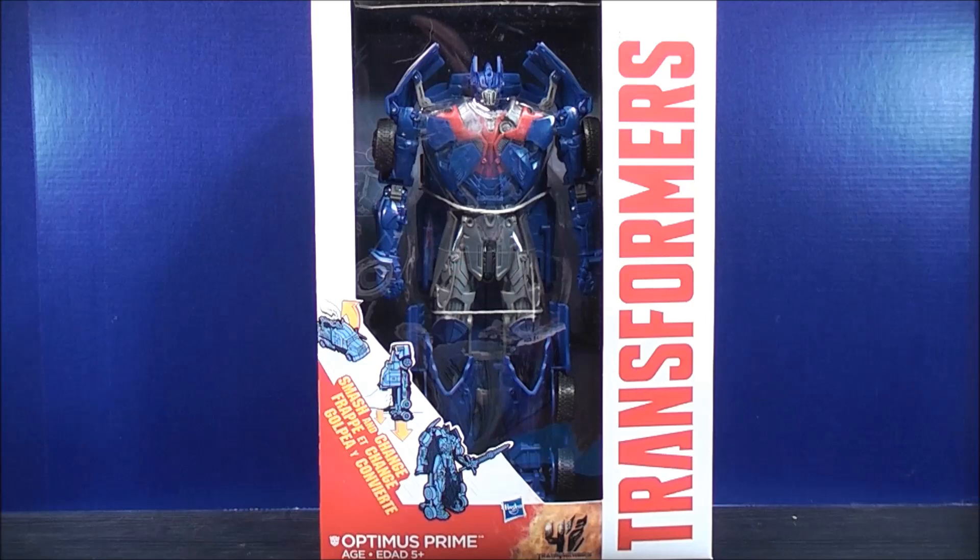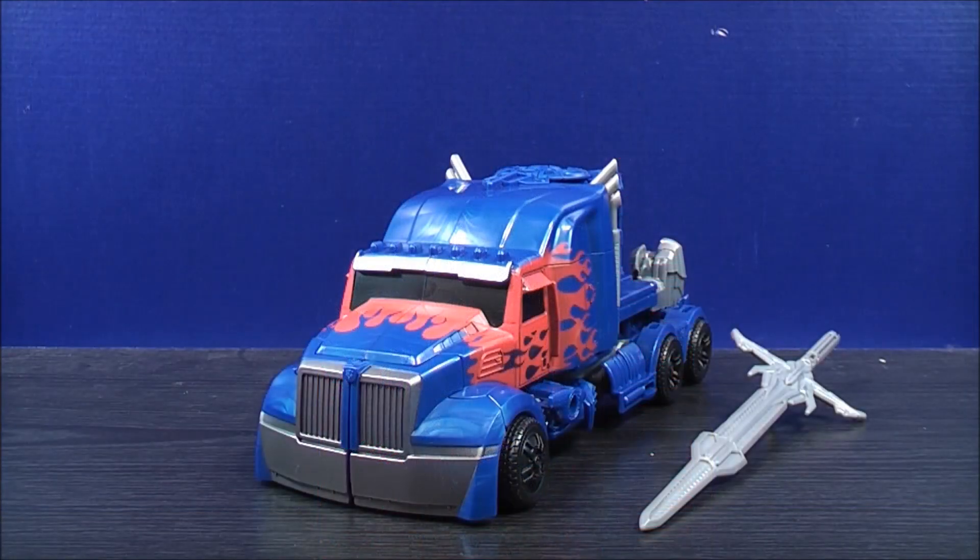So without further ado, enough about the package — let's get Smash and Change Optimus Prime out of here and see what he's all about. So here we have Smash and Change Optimus Prime opened up and out of the box.